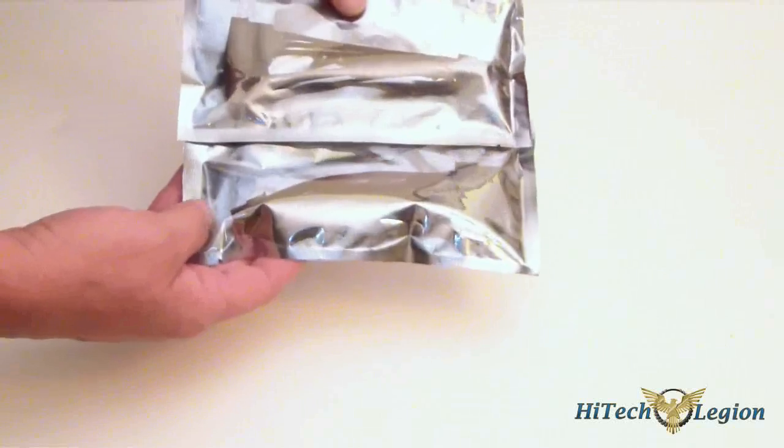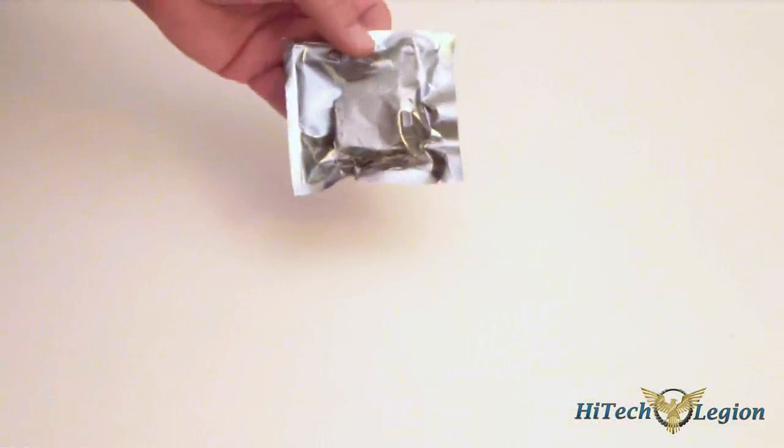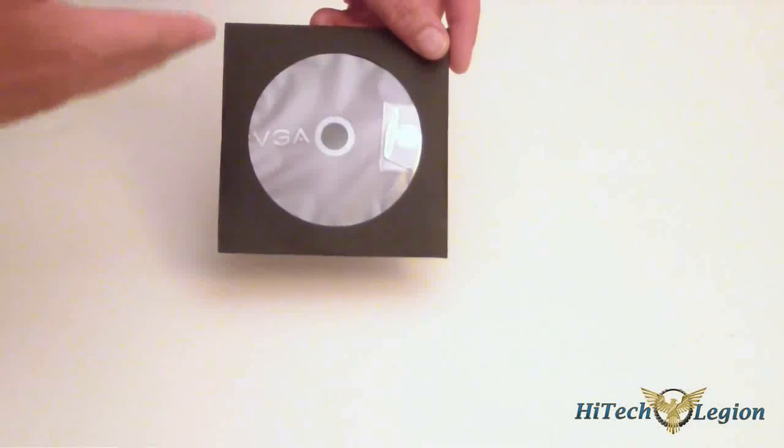First, we have one, two Molex to PCIe connectors. We also have a DVI to VGA connector, the EVGA guide, our driver disc which includes PrecisionX, the drivers, and OC Scanner on it, and our little disclaimer insert.